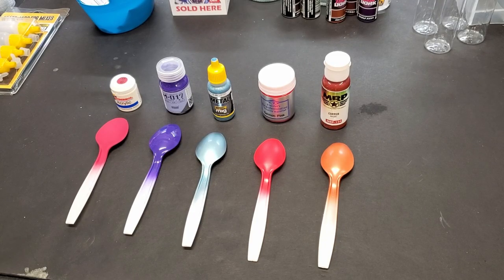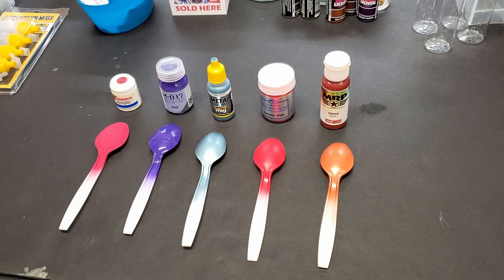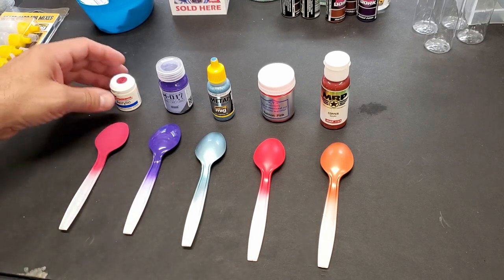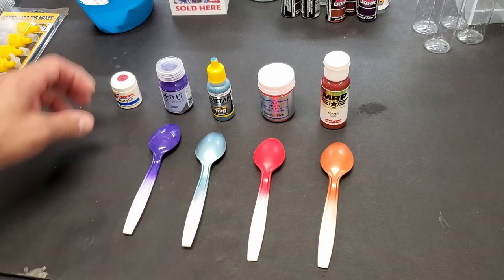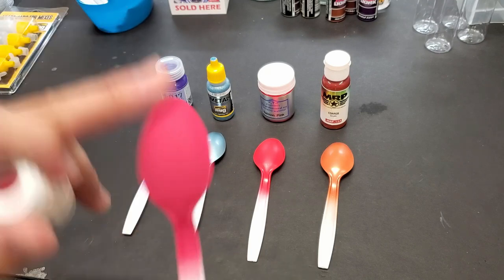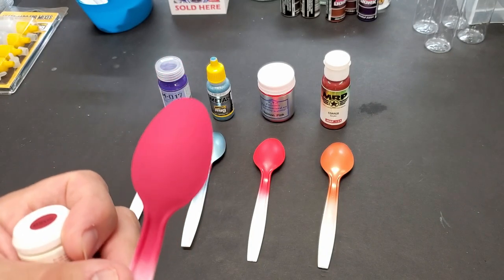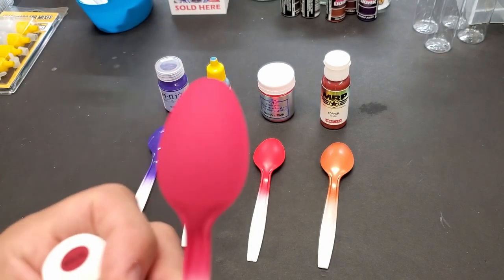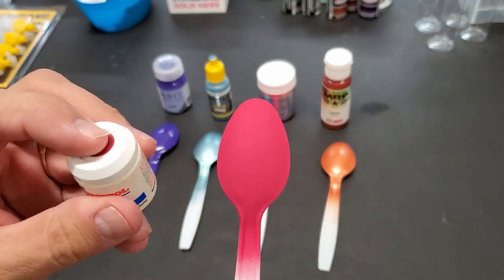Alright guys, here are the results. I don't have anything to complain about with any of these paints. You might have a preference — obviously acrylic or lacquer — but this was matte plum and it is matte. It just leveled itself beautifully. If you want a really matte finish, these acrylic mattes are great. I've got to try a gloss — I haven't tried a gloss one yet — but these went on great.